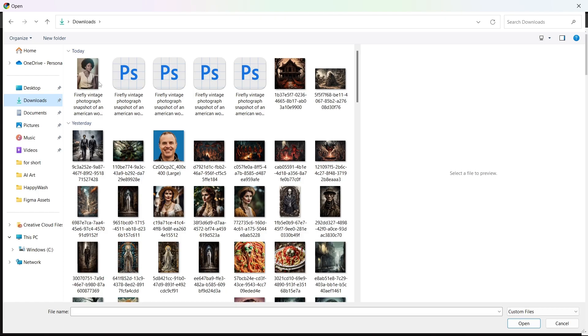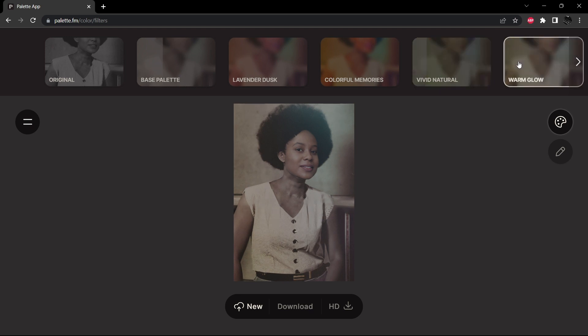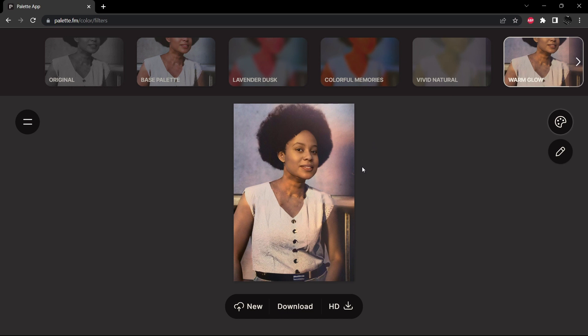Here she is. Now that she's uploaded, we can go ahead and try different color palettes for her. There's going to be the base palette, and then I'll also hit vivid natural and warm glow just so we can have a look at some different options within palette.fm. Wow, that did an incredible job. Let's check out the vivid natural — the first one really impressed me, I'm not going to lie. The warm glow has the sort of color artifacting I was expecting from the Adobe colorize within Photoshop — it tries to colorize the background too much and just ends up making a mess. The base makes it look like it was taken in the 1970s or 1980s.